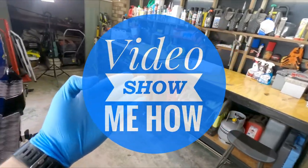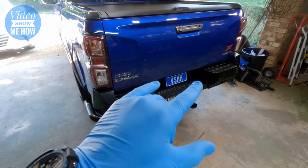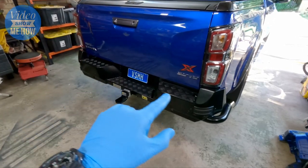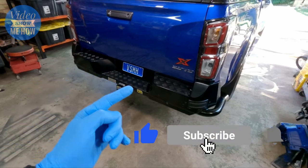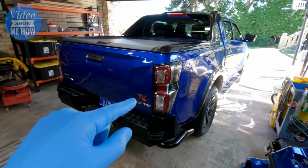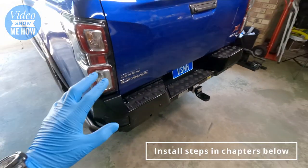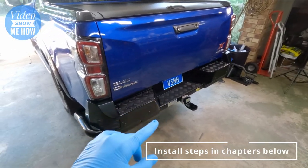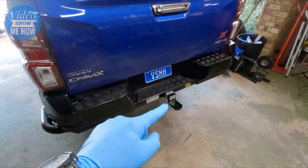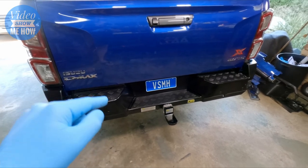Hey, g'day guys, it's Adam from Video Show Me How. In this video we're going to be installing the wiring loom that goes with this guy. You would have seen in the last build video - check out the link up top - the last video in the build series of the 2021 D-Max was the TJM rear bar, which came up an absolute treat. Big fan. Still need a tow ball but it's on its way. That thing is tough as nails. More details in that video, but if you're going to be using the towing component you kind of need the wiring loom, so that's what this video is all about.